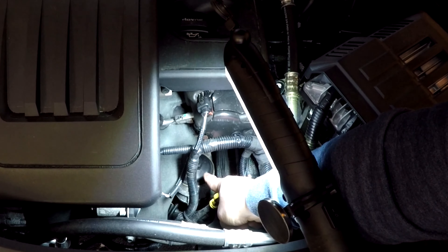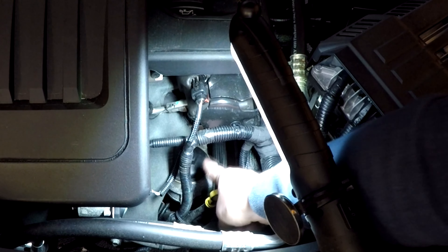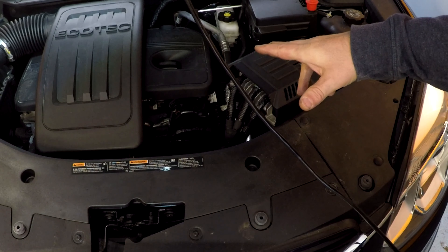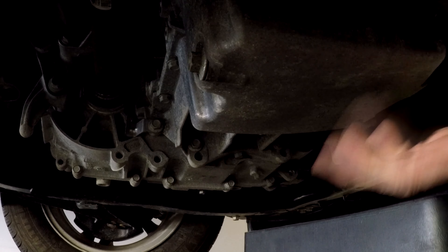All right, there's your oil filler cap — that's where you put the oil in. Right down here is the cover to the oil filter; it has an internal oil filter. And there's your oil dipstick. The first thing I've done is let this car run for a little bit so the engine is nice and warm — I like to change the oil on a warm engine.